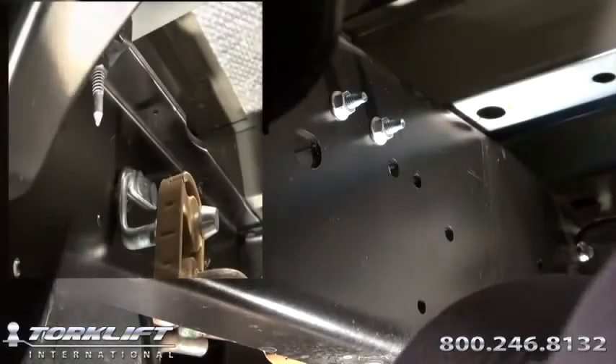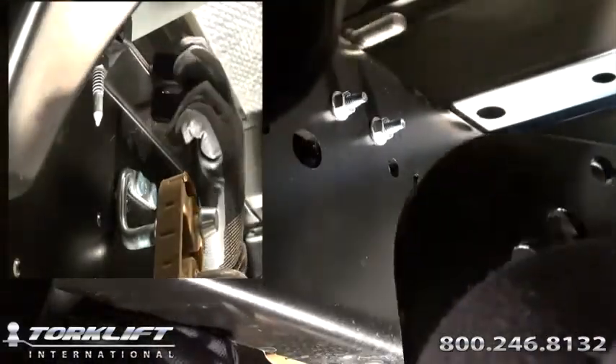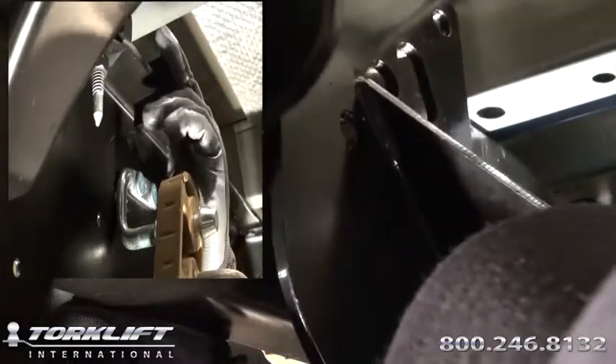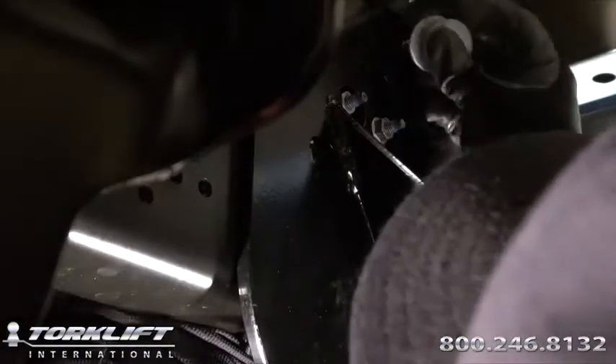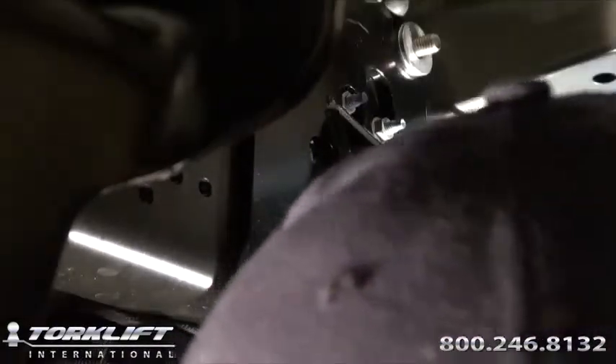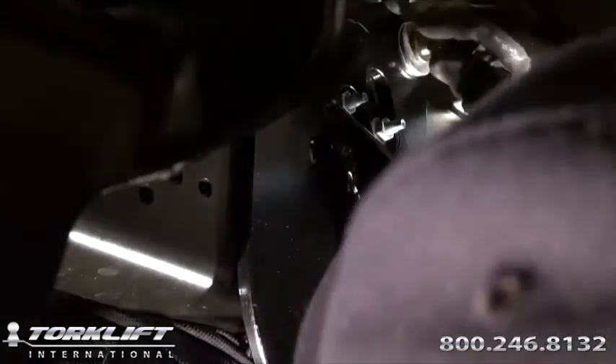First step, take one 5/8ths hook bracket with one half inch by four inch grade 8 bolt, and hook it over the top back side of your frame. Lift your frame unit into place, and slide it through the uppermost hole in your tie-down. Slide two half inch flat washers, one half inch lock washer, and one half inch nut over the bolt, hand-tighten only.